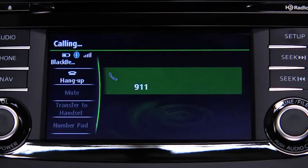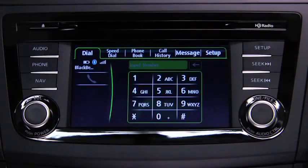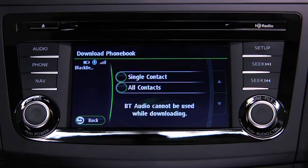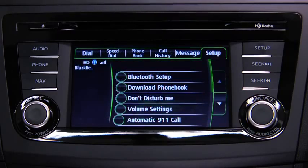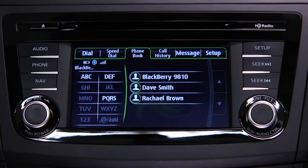If the Hangup button is not pressed within 10 seconds, the call is made to 911 automatically. Phonebook data from your compatible mobile phone can be sent and registered to the Bluetooth hands-free phonebook. Touch the Setup on-screen tab, then touch the Download Phonebook on-screen button. Touch Single Contact or All Contacts to switch to the device operation. Download will be started from the mobile phone.